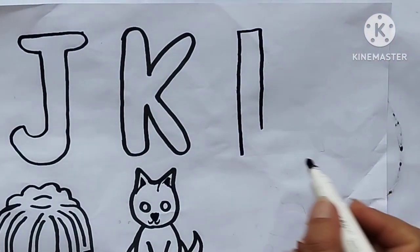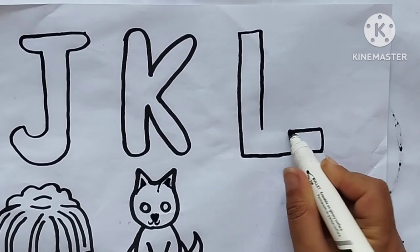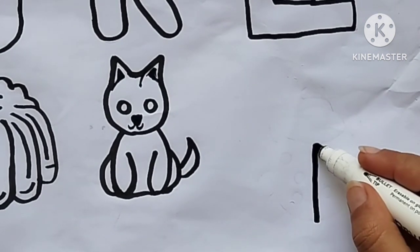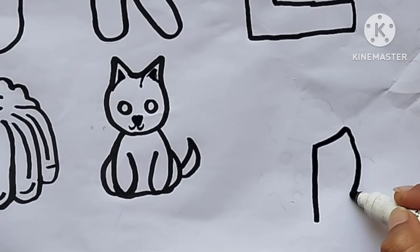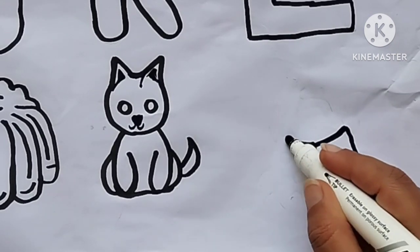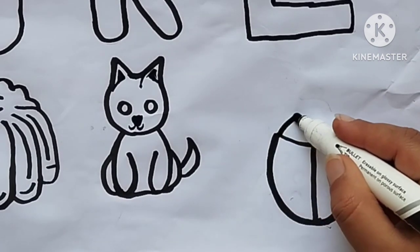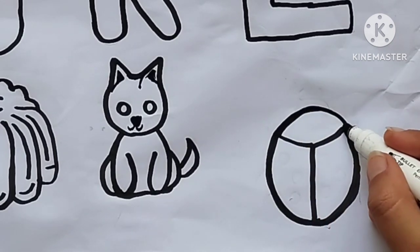Drawing alphabet L. A, B, C, D, E, F, G, H, I, J, K, L, M, N, O, P, Q, R, S, T, U, V, W, X, Y, and Z. Now I know my ABCs. Next time won't you sing with me. Drawing Lady Bud.